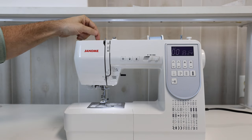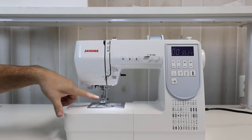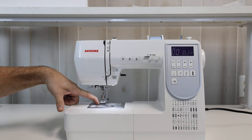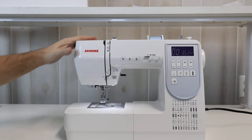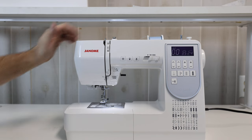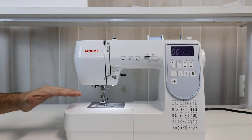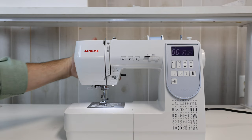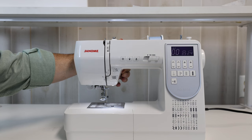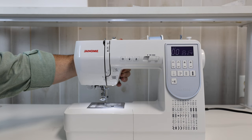We do have adjustable pressure, which regulates the amount of force pressed down onto my material. For lighter weight materials you can back off the pressure so it doesn't go down into your throat plate, and for thicker or spongier materials you can add additional pressure so it holds the fabric onto the feed dogs. You'll notice there's extra high lift under my presser foot, so I can get those thicker quilts, side seams on denim jeans, overalls, or anything really thick underneath the foot.